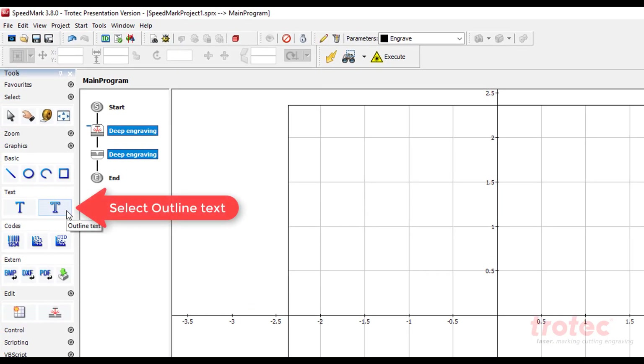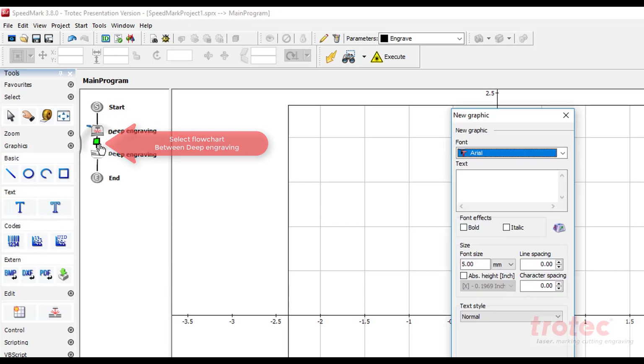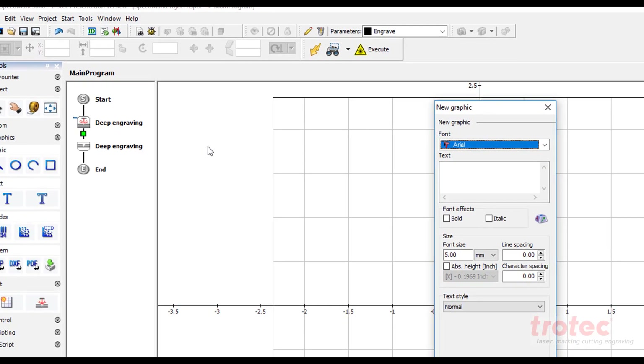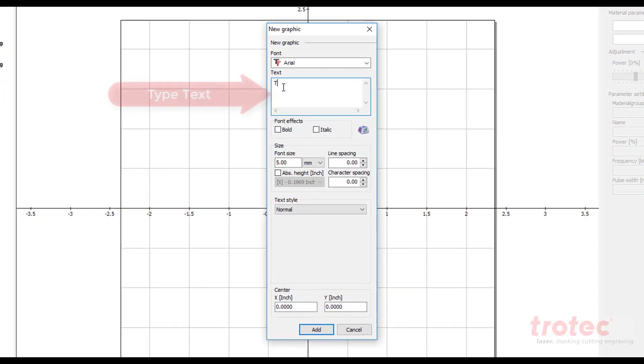Add your text or add your logo at this point. Adjust size as needed.